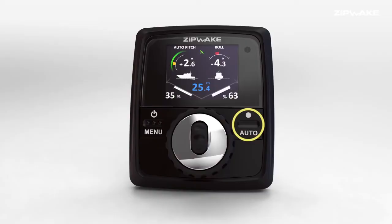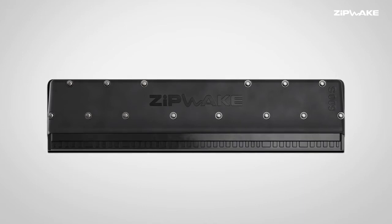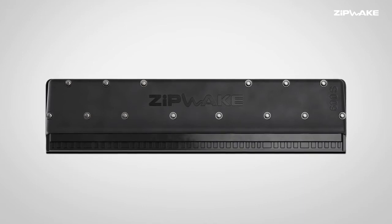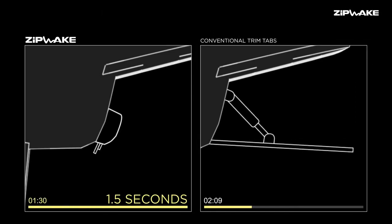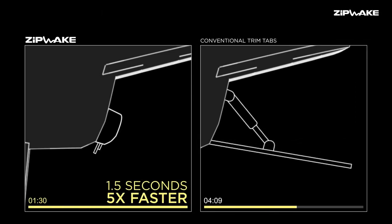Push the auto button on the daylight-readable 3D control panel and the patented interceptors automatically respond to changing conditions. The blade stroke takes just 1.5 seconds — that's five times faster than conventional trim tabs.